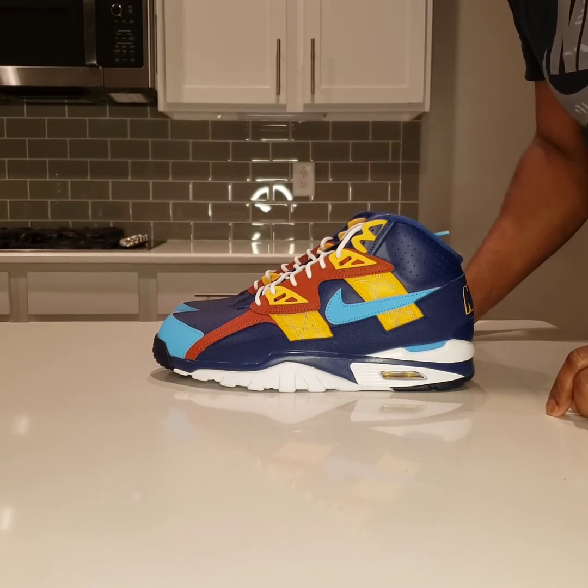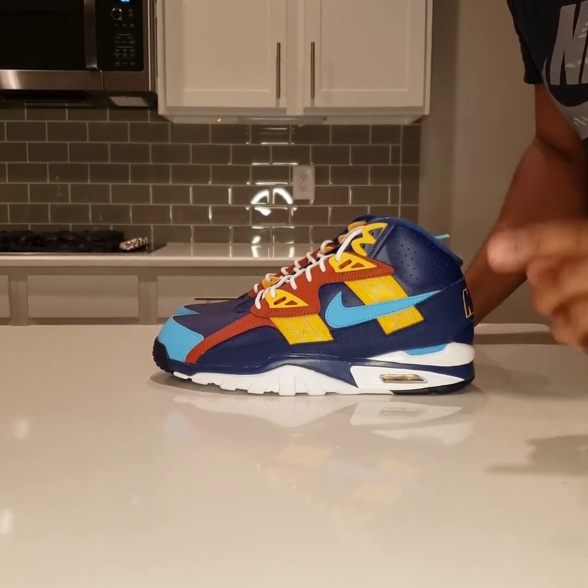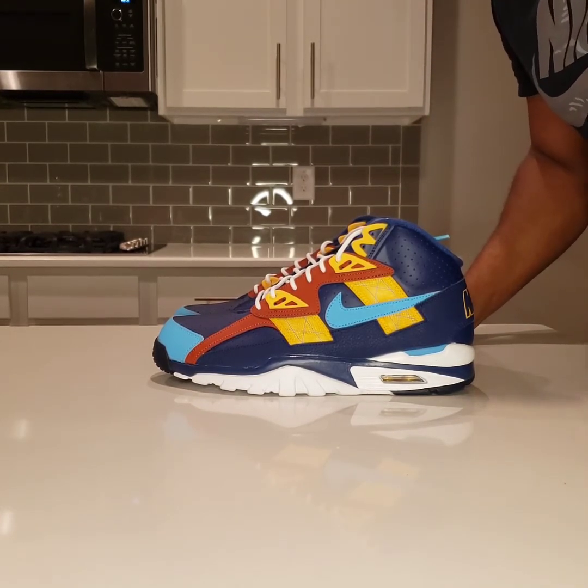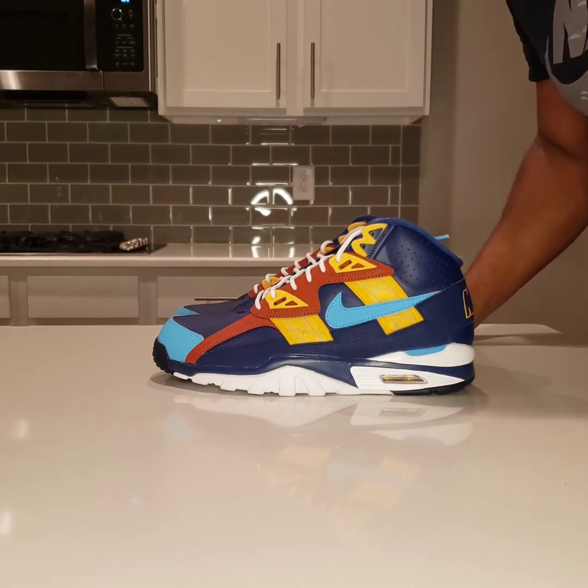Bo Jackson was so popular back then that Michael Jordan was in his commercial. That should tell you something about Bo Jackson and how popular he was, and how good Nike's advertising was at that time.